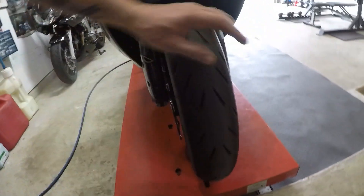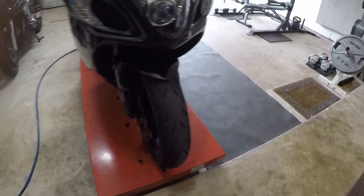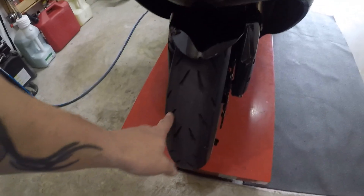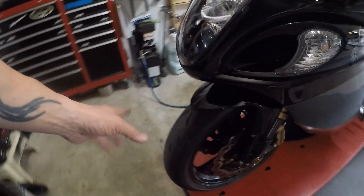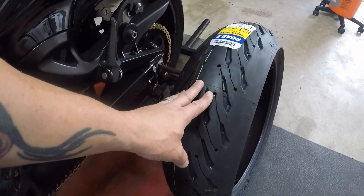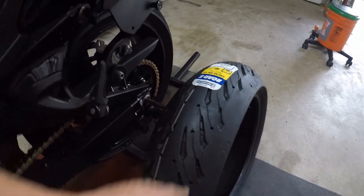Now here's where it gets fun. This is not a Pilot Road 5 up front — that is a Pilot Power RS series. You notice that the tread pattern looks similar, except you don't have the additional sipes and cuts. The front tire for the Pilot Road 5 looks very similar to the rear — it has the sipings, the channels, the holes, the different grooves.